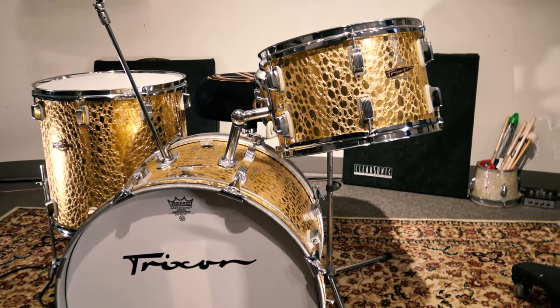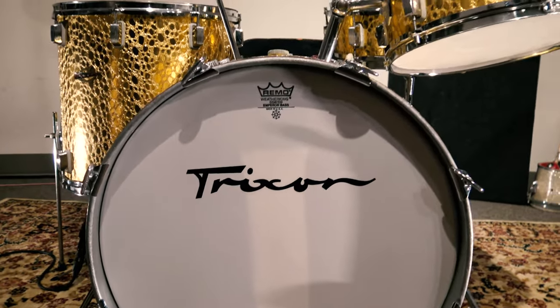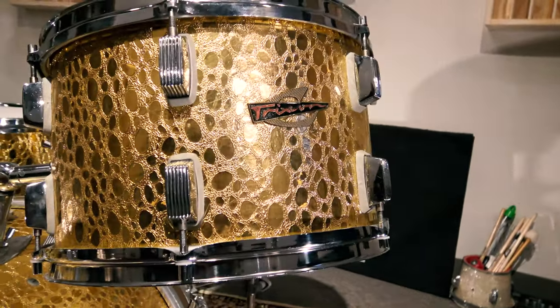What's the scoop on Trixon? As some of you know, I've had kits like this before. This particular set is incredibly beautiful and clean. It is very, very rare in that it has what we call the gold Krakow finish.